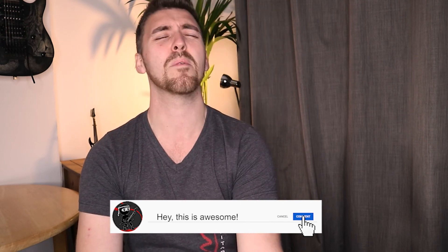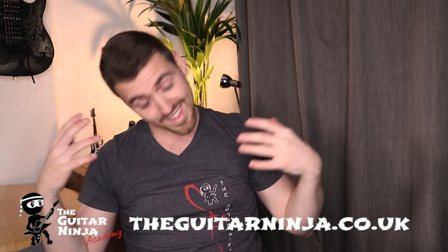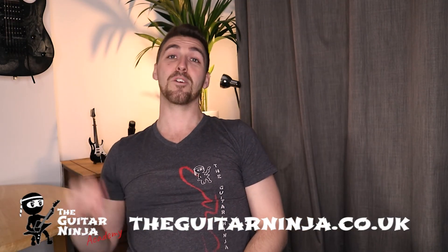If this video does well, I'm sure I'll do more of them because I quite enjoyed it. As always, you know what to do — thumbs up, subscribe, all of that craziness. All Guitar Ninja — if you want to learn guitar stuff, all of the links are in the description. Thank you for watching and I'll catch you in a new one soon. Bye!